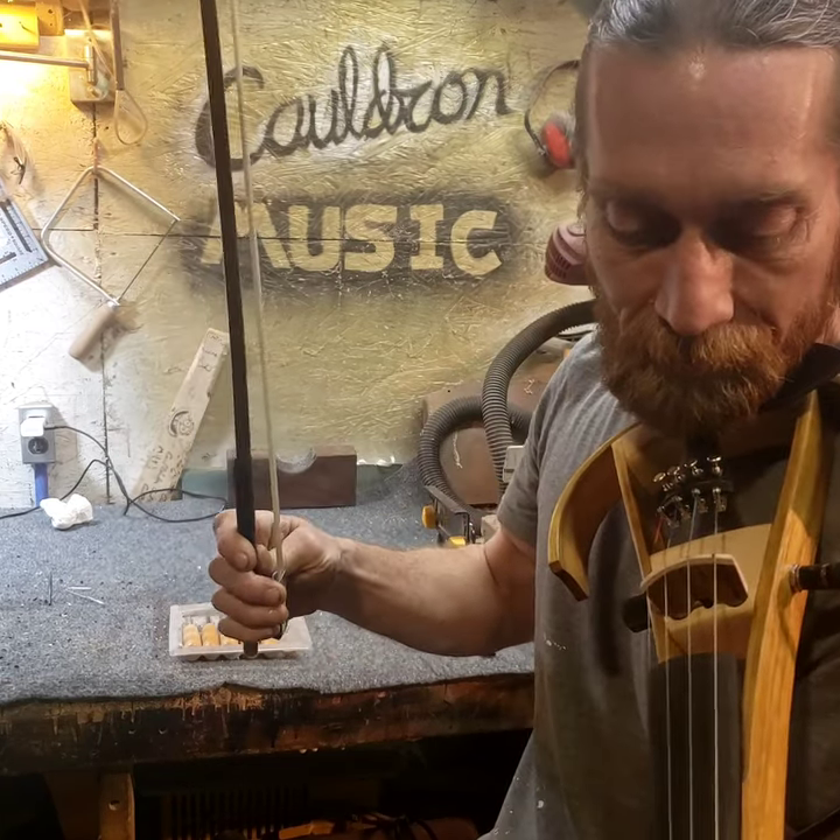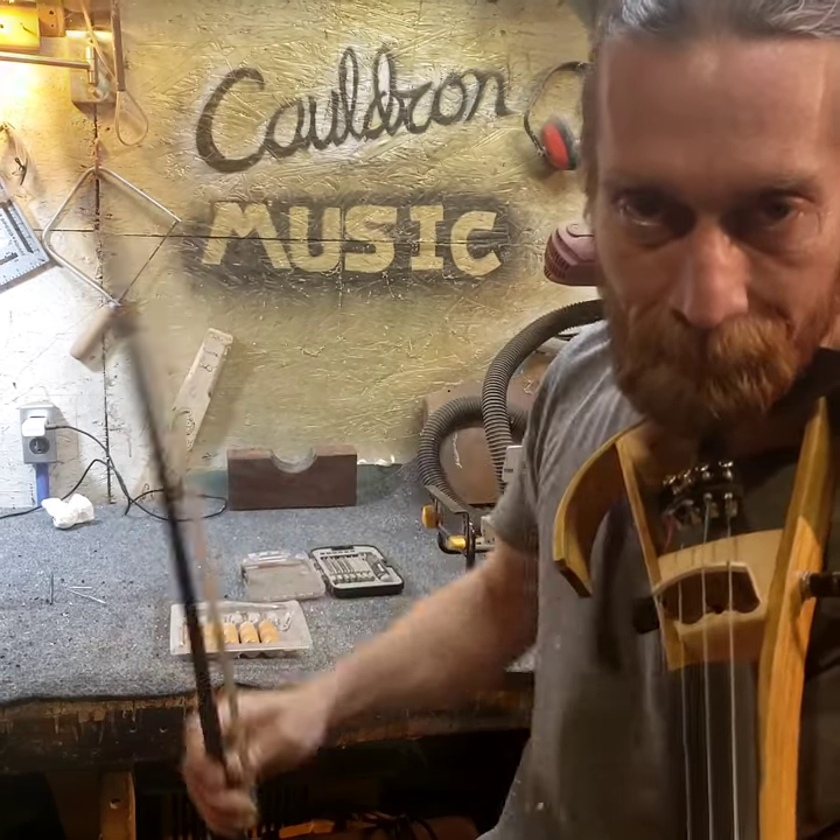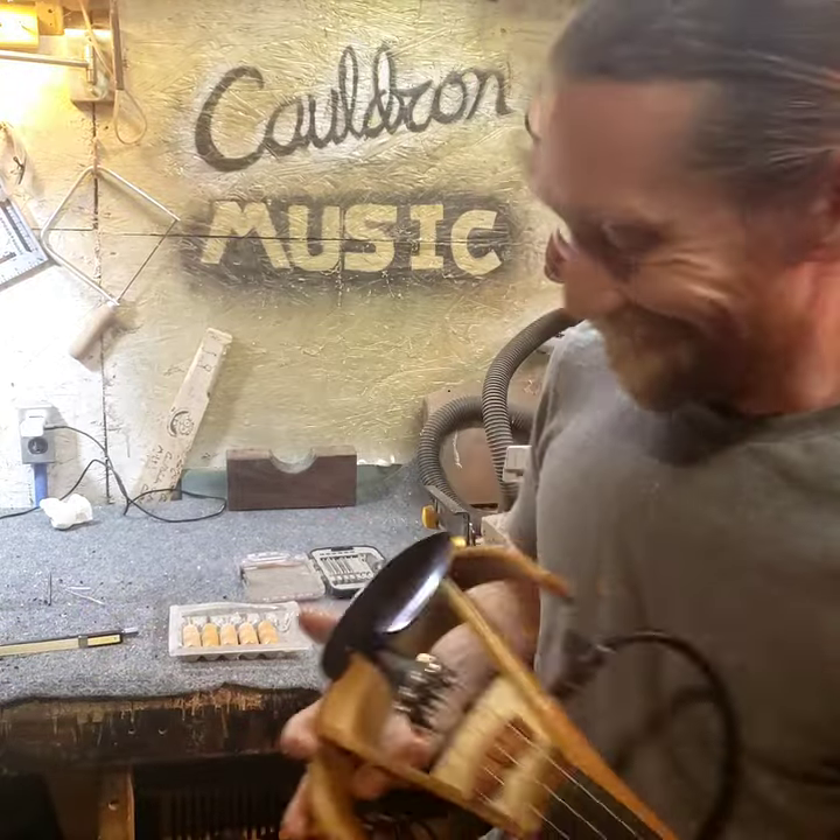I can't wait to show you guys how good it sounds with good strings, maybe someone with some talent playing it. Yeah! Woo!